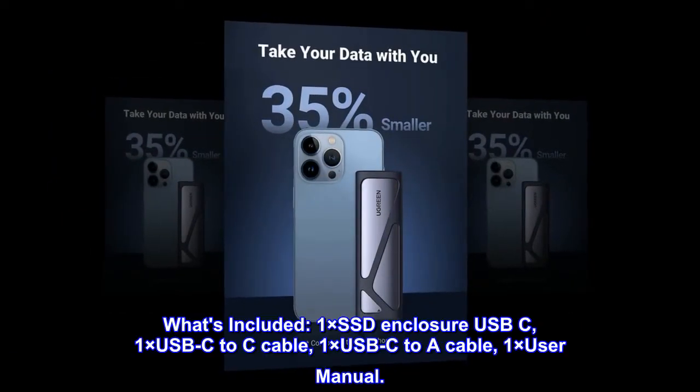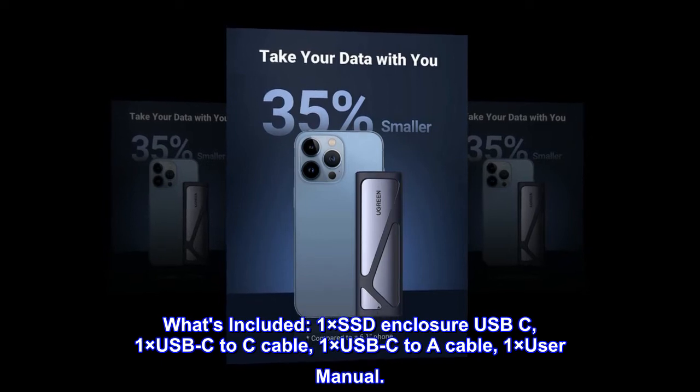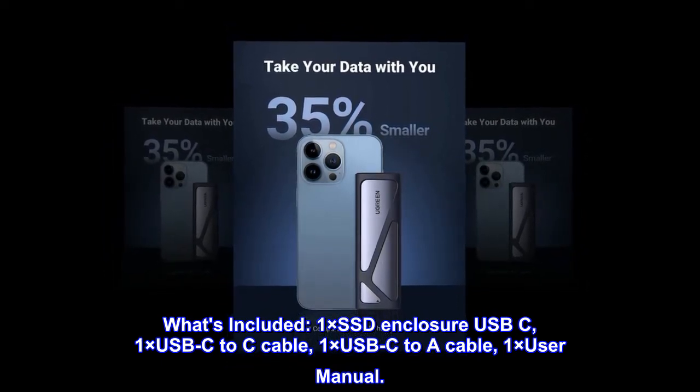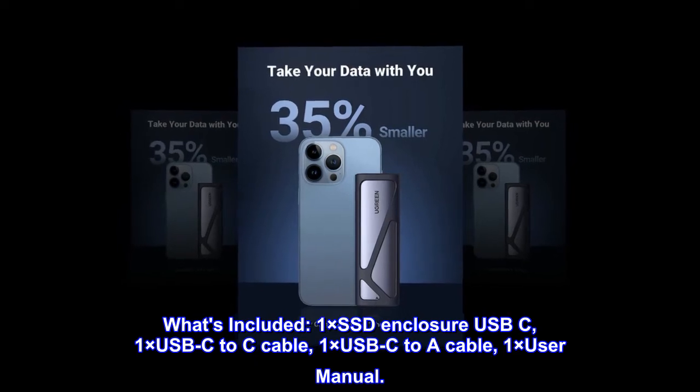What's included? 1x SSD enclosure USB-C, 1x USB-C to C cable, 1x USB-C to A cable, and 1x user manual.